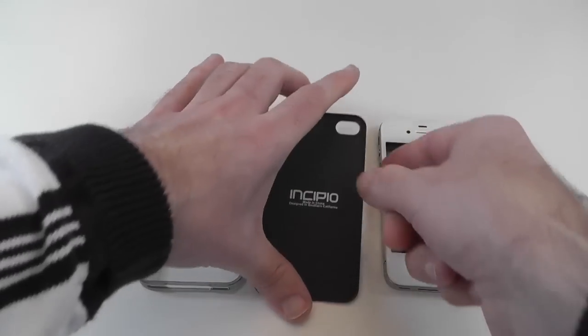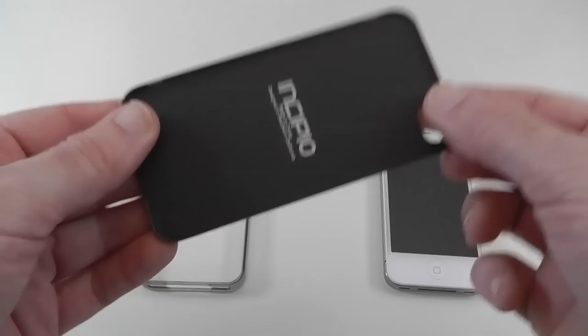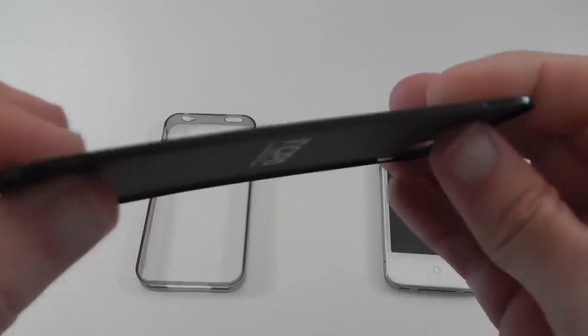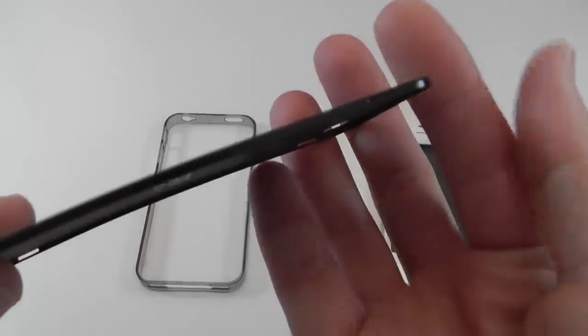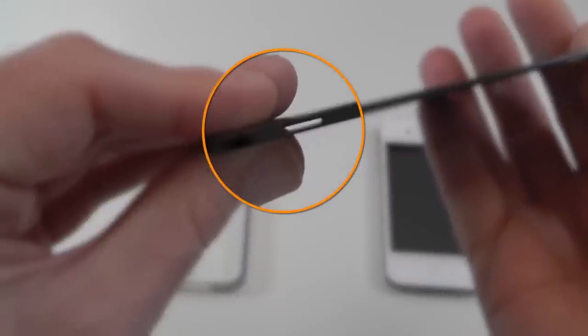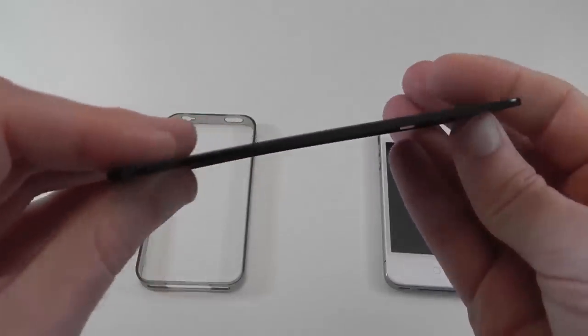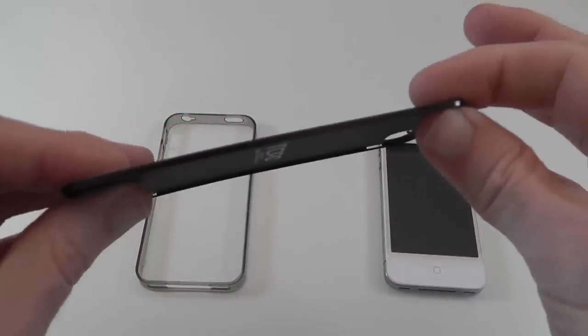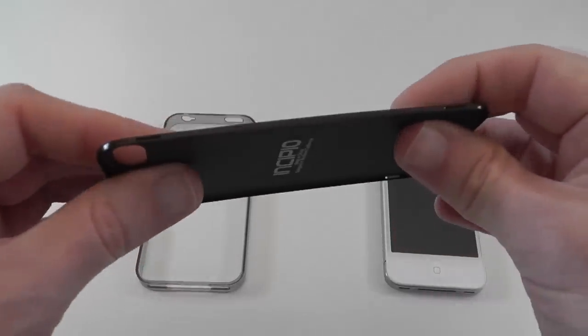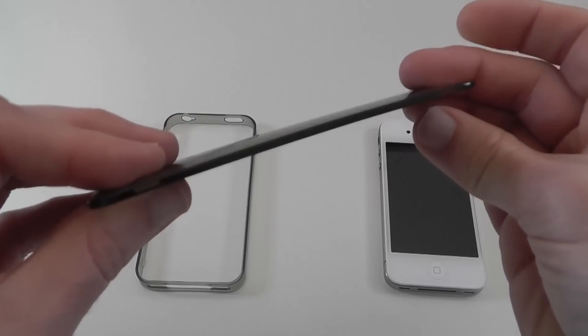Before I put my phone in the case, I want to show you this back portion. This is made of metal, so very high quality construction. You can see there are little cutouts on the side — these are really important because this is where the side band is going to clip into. We've got two on this side and two little cutouts on the other side as well.